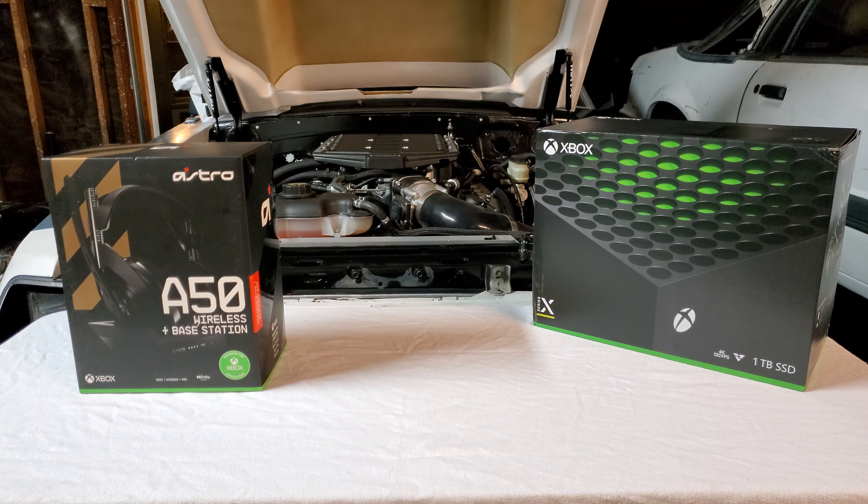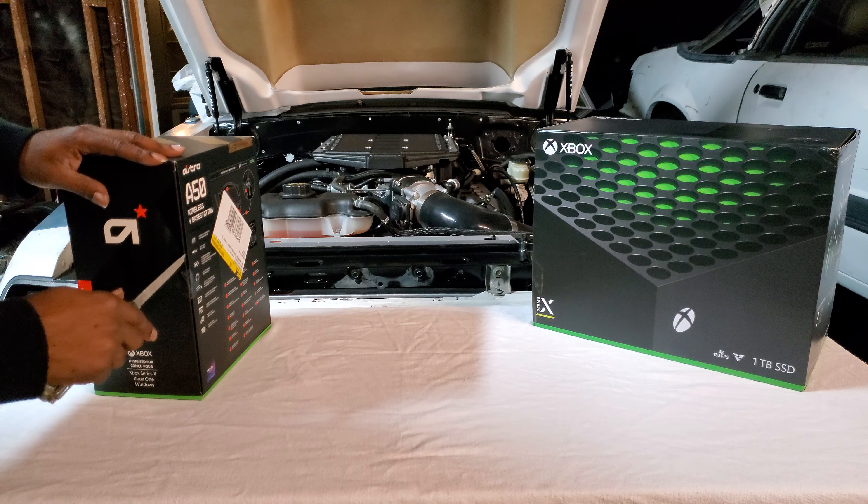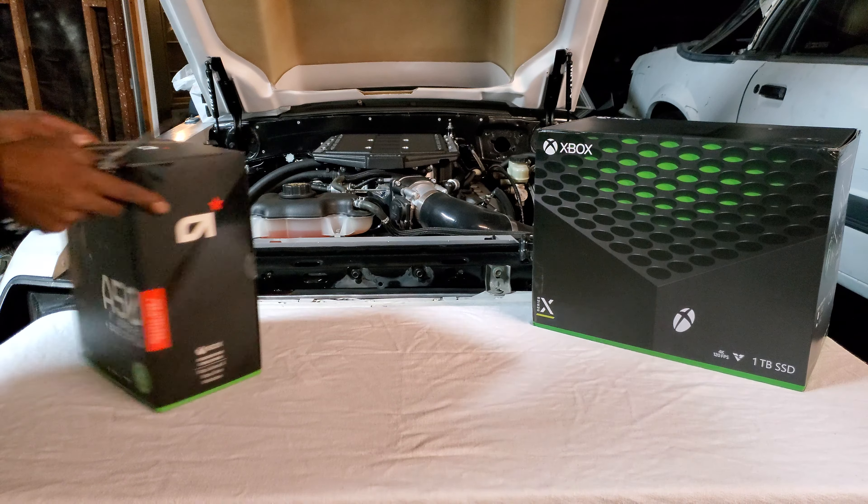What's up y'all? It's your boy Rocket Chop. We back. Another quick unboxing video. Got the Astro A50s for the Xbox. Let's go ahead and get this bad boy open. Quick unboxing — just got it today.